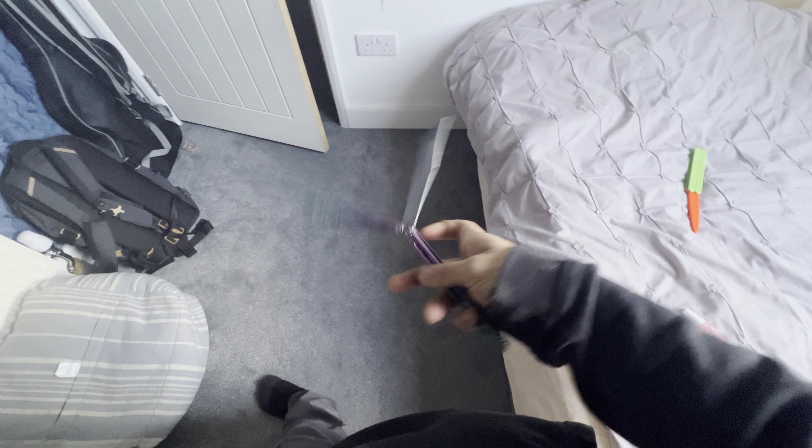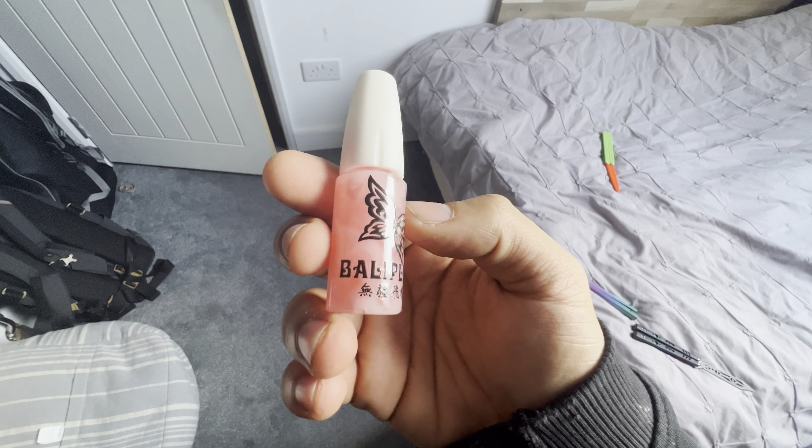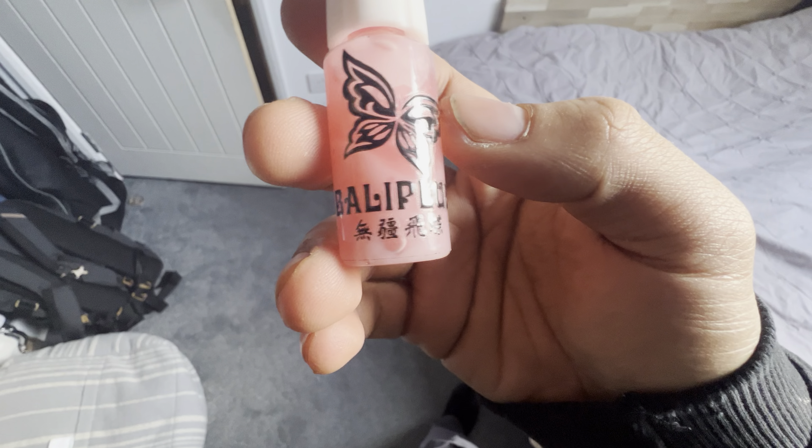I really do wholeheartedly recommend getting yourself some Bali Plus lube — this stuff is super cool. I love the butterfly on the packaging and the Bali Plus logo looks really different. The Chinese lettering also looks pretty neat.